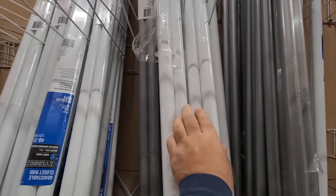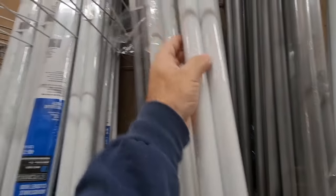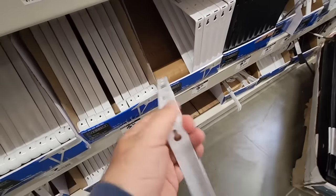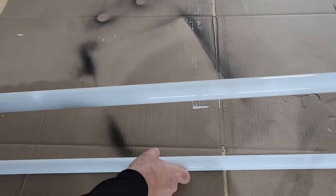For today's project, I'm going to head down to my local hardware store and grab some closet poles that expand. I'm also going to grab some brackets — I've got a great idea what I'm going to use these for. These poles are really cool.